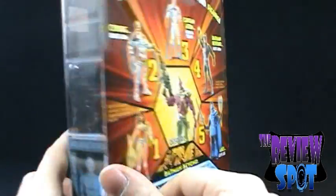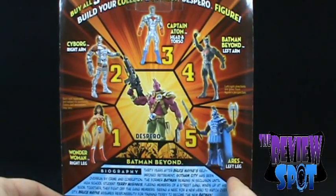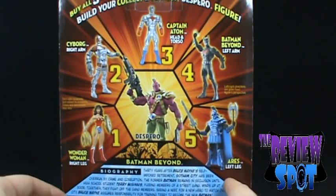On the back, the other figures in this wave are Captain Atom, Batman Beyond, Ares, Wonder Woman, and Cyborg.